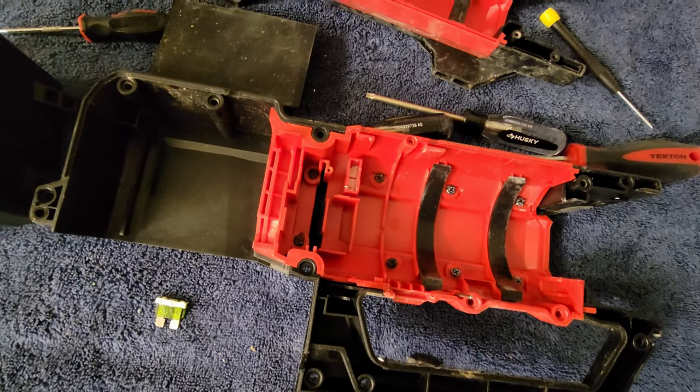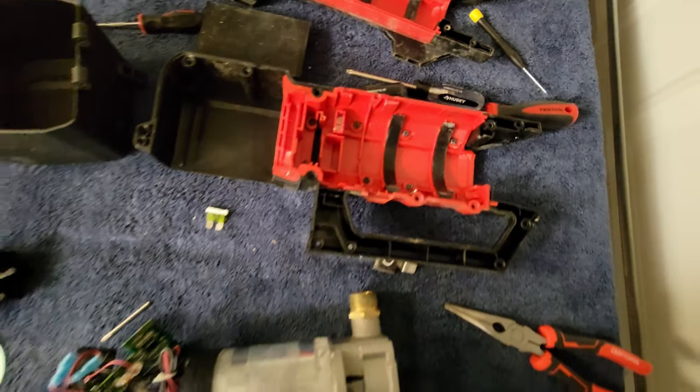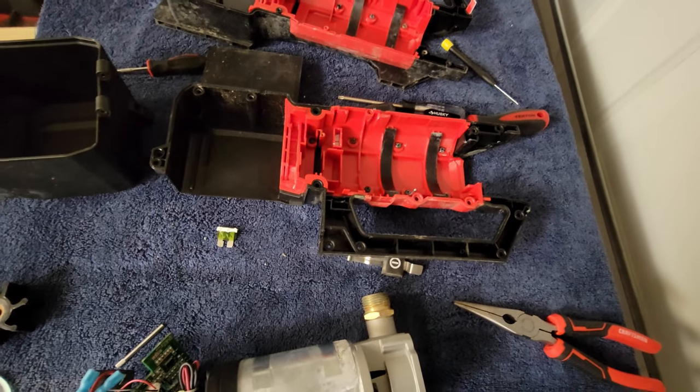It would have been smart to make this user-accessible, given that it's a known weak link, so you wouldn't have to pull the whole thing apart. But whatever — I'm going to go get a 30-amp fuse and plug it back in and see if this thing will fire up.